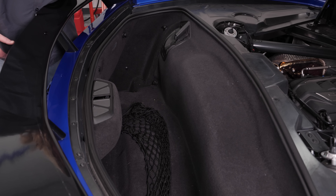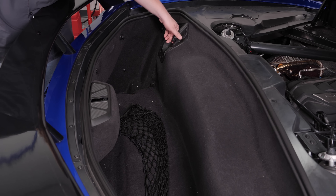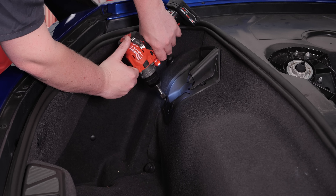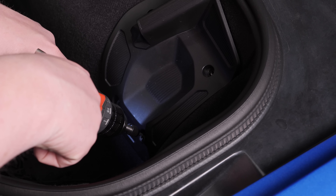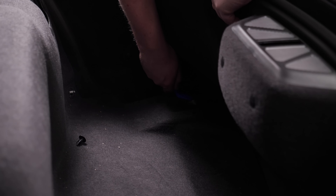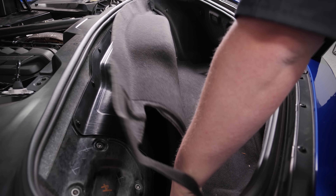We're going to start by installing our air filter first. To do that we need to take off this carpeted panel, and to remove that panel we need to remove these two plastic pieces and then these two tie-downs as well. With all that removed, we're going to pop up these little plastic containers in the bottom of the trunk — two plastic clips on this side, two on this side as well. Those removed, we can go ahead and pull out this carpet panel.